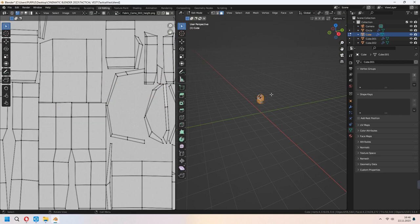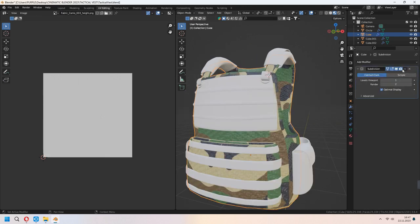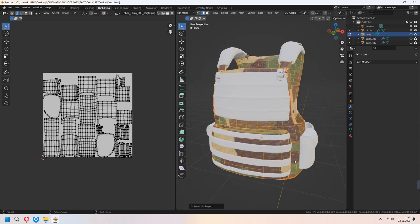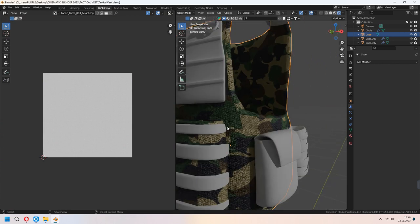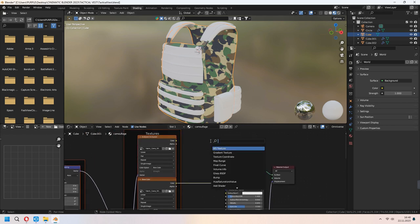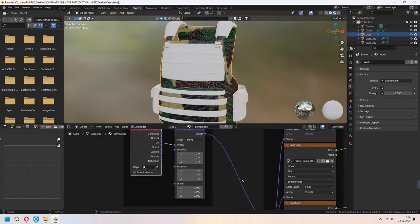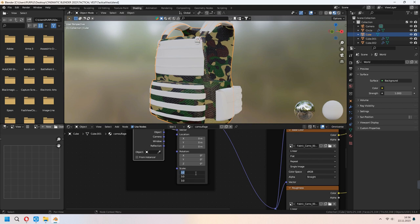In the UV Editor tab, you can tidy up some parts. We will add a second material, but before that we will apply our modifiers for our vest — our shape will look like this. You can use Smart UV Project to unwrap it again. Our fabric is looking good but it's too big, so we have to change it. You can add a Bright/Contrast node and decrease brightness and contrast if you want. From the Mapping node, we will change the scale — you can select all and type the value you want.